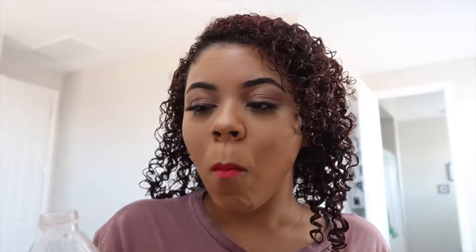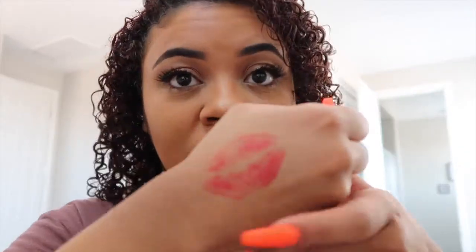I'm going to do a bottle test and a kiss test just to see. It's still pretty moist, almost like a lip gloss, so I'm not sure if it's supposed to dry or not. It definitely comes off if you press your lips together. On the water bottle, you can see there's some transfer — not a whole lot, but it definitely had some come off.